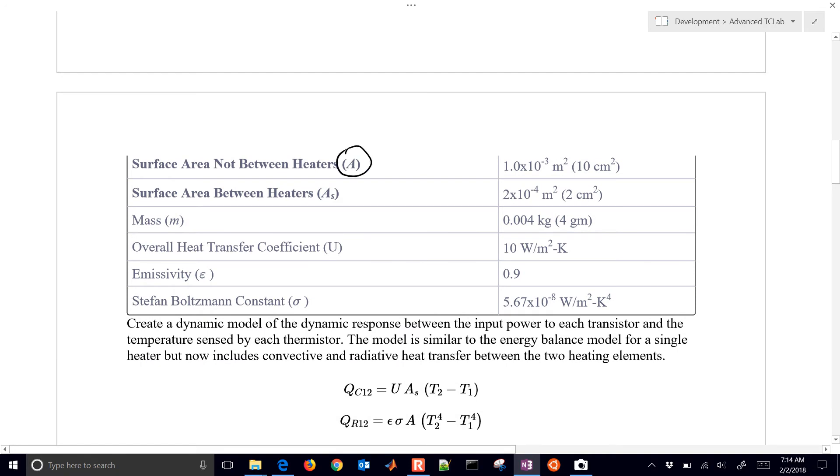We need to break up the area. Instead of 12 centimeters squared that we had before for the single heater total, we're going to have two heaters. Drawing these as boxes, the area that's not between the heaters is going to be 10 centimeters squared, and then the area right in between the two heaters is going to be equal to 2 centimeters squared.